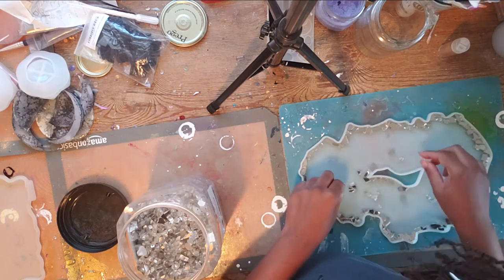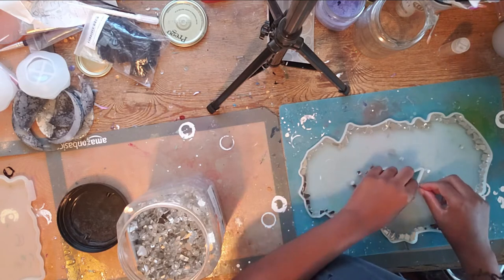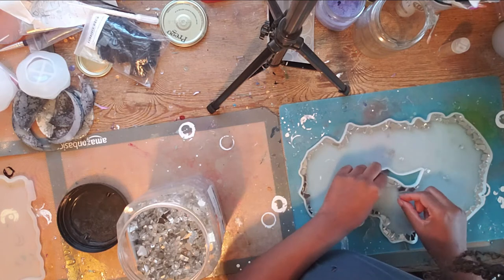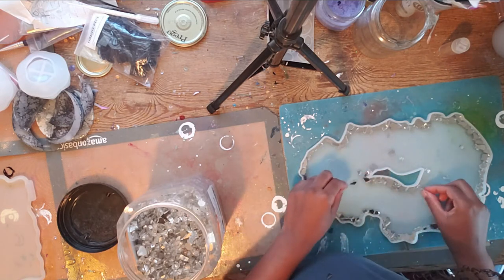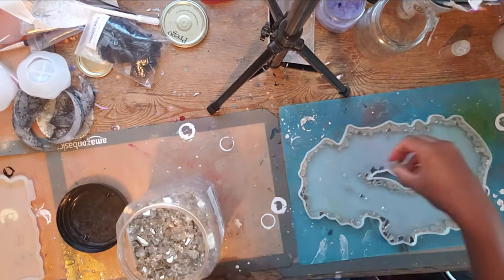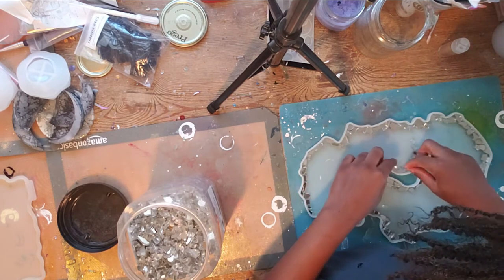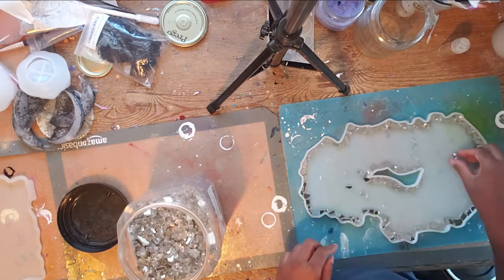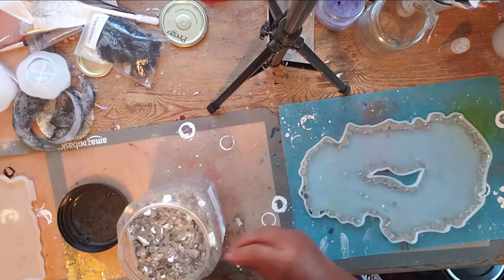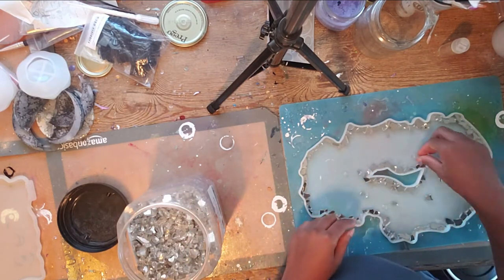So I like to place some broken glass around the very edges, and then also around the center hole. What I like to do is lay it down so that it doesn't come higher than the edges of the mold, so that when I pour all of my resin in, the glass is completely covered and sealed in the resin with none sticking up, because I want it to be a beautiful yet usable tray.